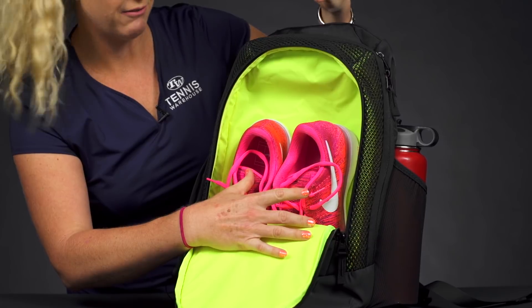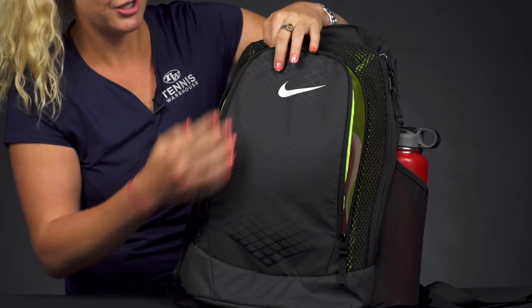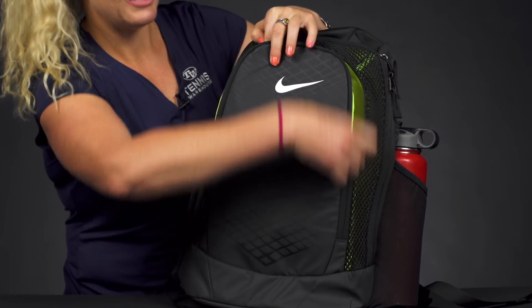When I head to the gym I'm always looking for a vented pocket for my sweaty gear after I'm done working out. So this is a nice and large spot for that sweaty gear and your shoes.